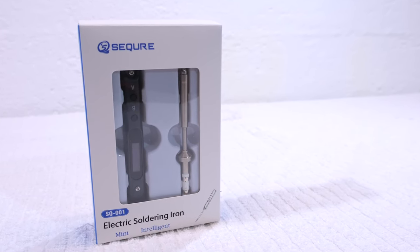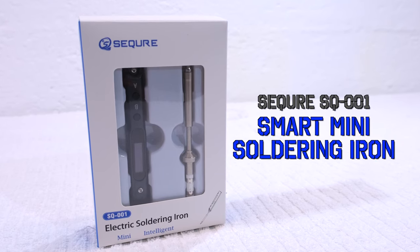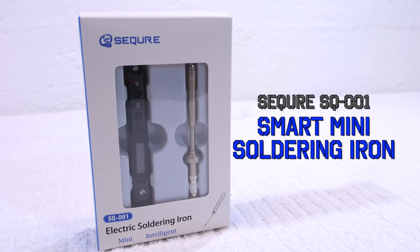Hello everyone, it's me, Matteo, and I welcome you back here in my little RC garage. Thanks for watching.